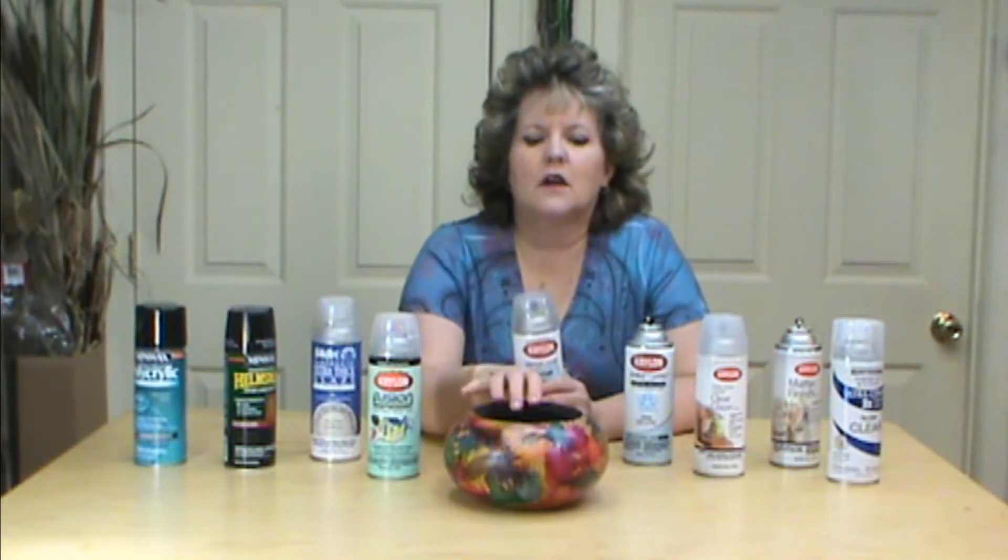Hi, I'm Miriam Joy and welcome to my studio. Thank you so much for joining me today. We're currently working on alcohol ink techniques, and today we're going to talk about varnishing your alcohol inks.